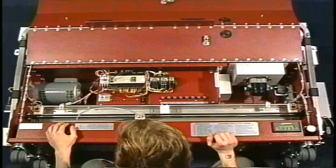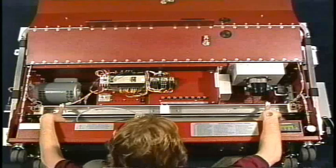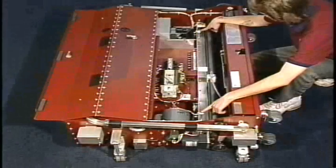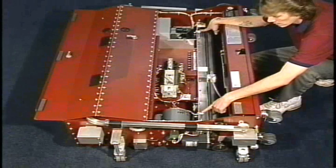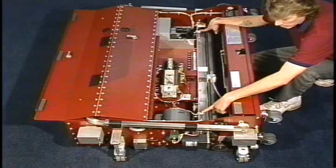After all the bolts are loosened, we need to raise the transfer roller assembly completely away from the brush. To make sure this adjustment is done properly, we first need to raise the transfer roller assembly to a zero point, which is going to be completely away from contact of the buffing brush. We would do that by turning these adjustment bolts clockwise.